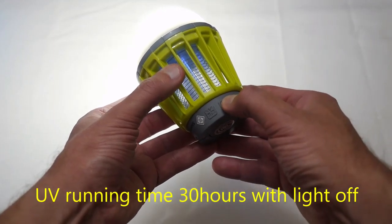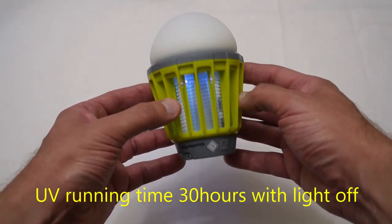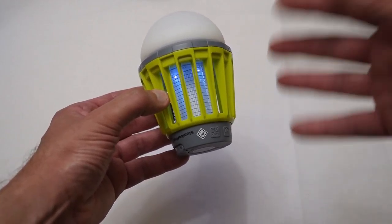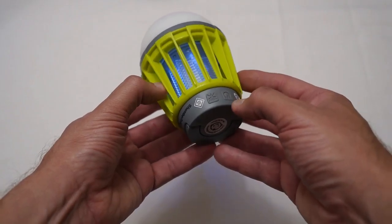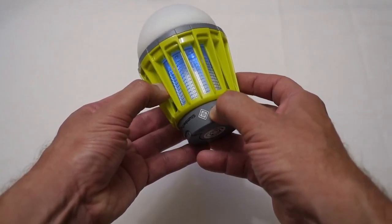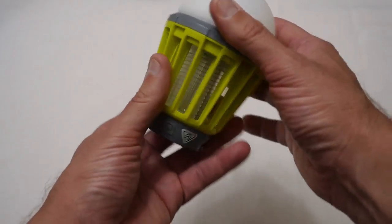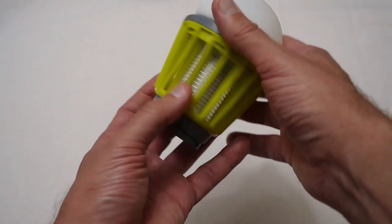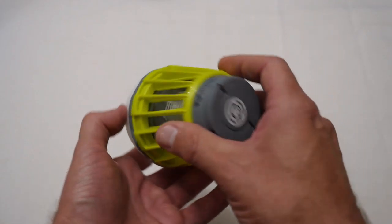You can also turn the light off and just have the UV light on its own, so you don't have to have the two running at the same time, which would drain the battery more. It's a nice little feature that it's got those two options. Overall it feels of a reasonable quality, and being water resistant it's also quite suitable to take camping.